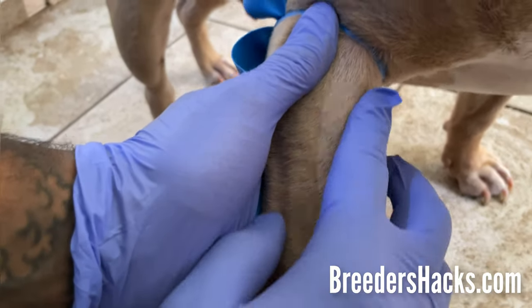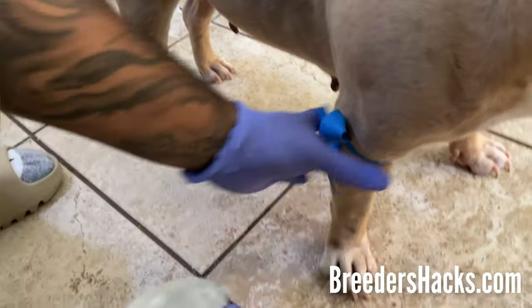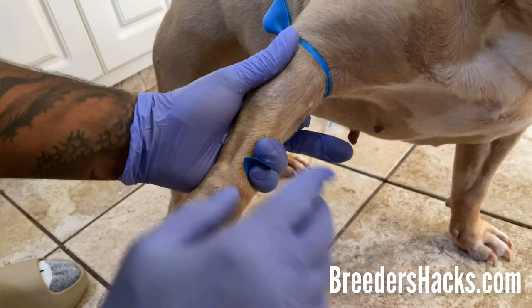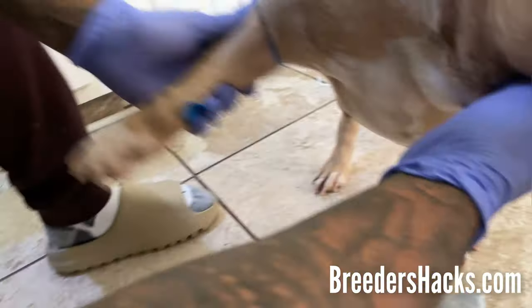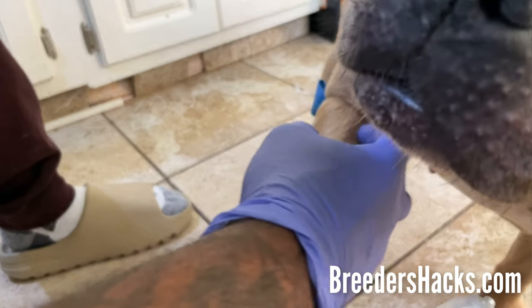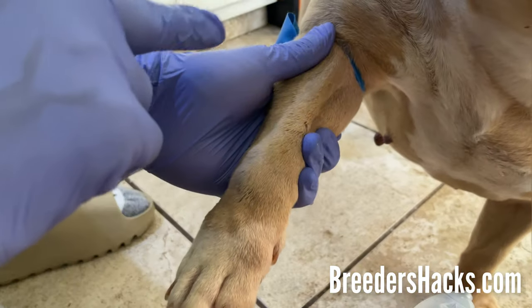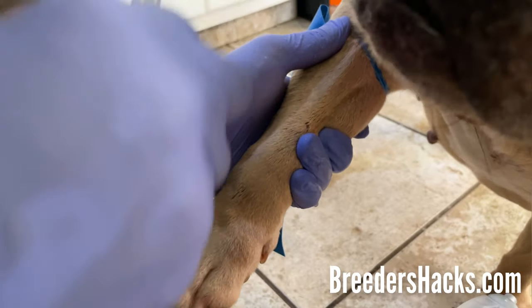Now I can kind of see the vein right here. One troubleshooting tip for breeders having a hard time finding the vein: take some wound spray — she's not a fan — and wet the area. As you can see, now the vein is much more visible because the fur is wet and damp. Another option is to shave the area as well. Since I can see it pretty well, I'll grab my syringe. Make sure the bubble is facing upward, and make sure the dog's head is out of the way.